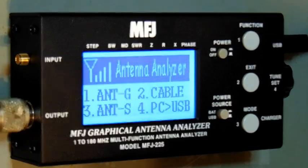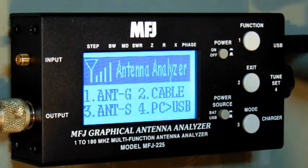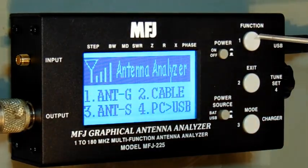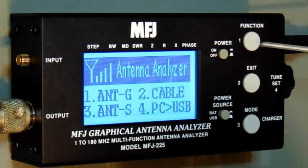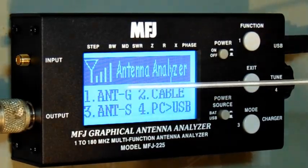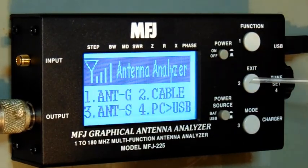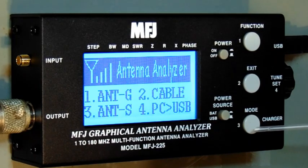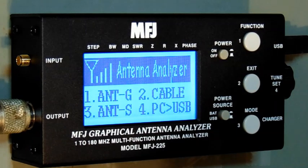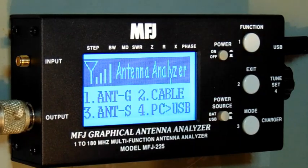Let me power it up and show you the beginning screen. We have four main controls. Button one at the top takes you to the basic SWR and analyzer screen. Button two takes you to cable mode, and it's also an exit out of other screens. Button three takes you into the graphical mode where you get a nice graph that you can adjust — the span, bandwidth, and so on. We're going to start in antenna mode.